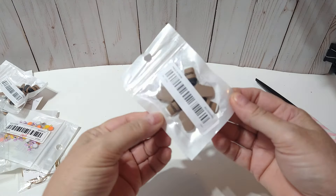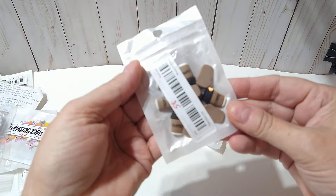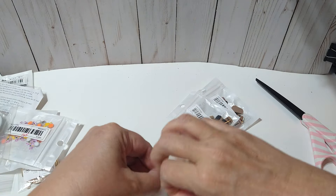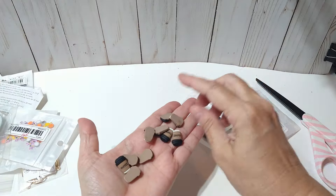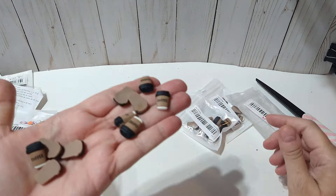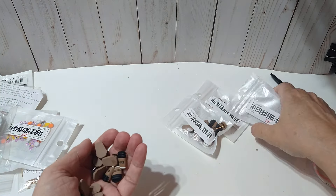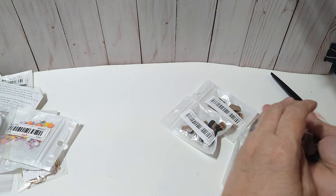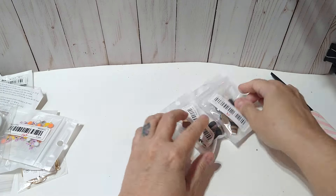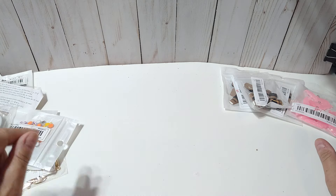The next thing was these little coffee charms. I did get three of those and these were $0.58. These are cabochons — you get 10 of these. They are so cute! 10 of those for $0.58. I'm sure that was probably one of those lightning deals where it's a really low price for the day or a couple of hours.